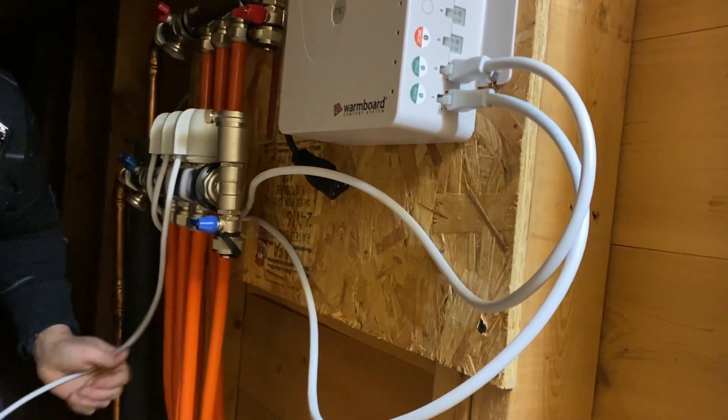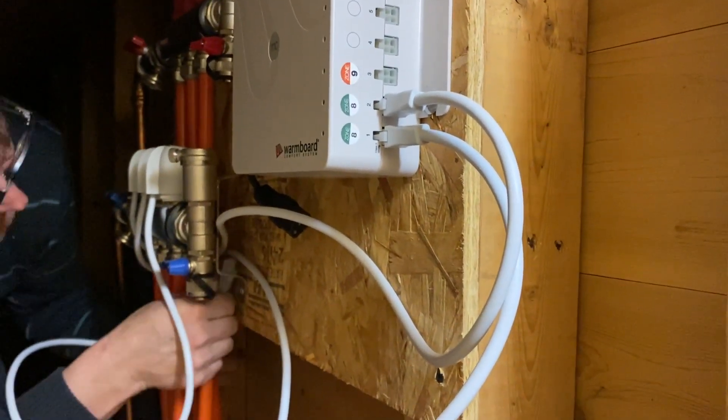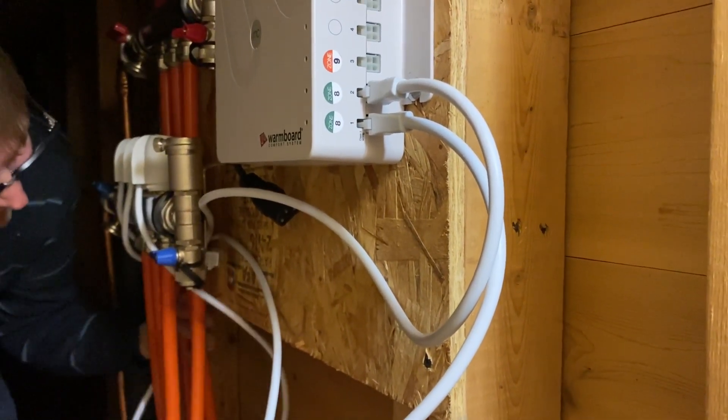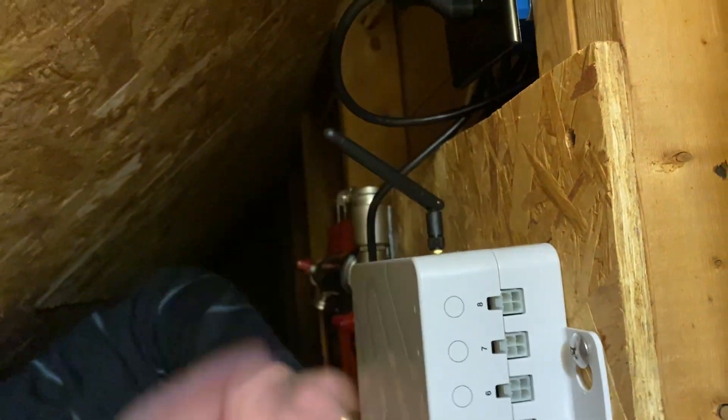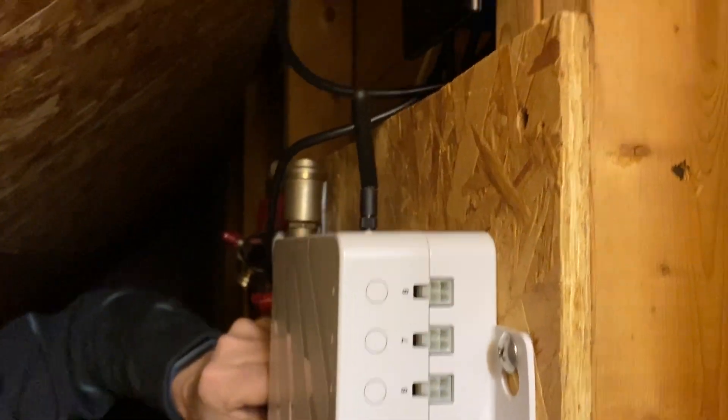It's always when you pull the camera out that they don't — usually they just clip right on. Perfect. I didn't need to go all the way back. Go ahead and plug it in and then we'll plug in the other two, plug in the boiler, and we should be good to go.